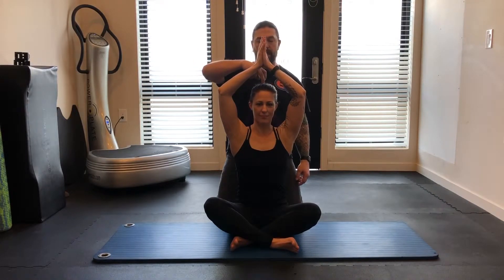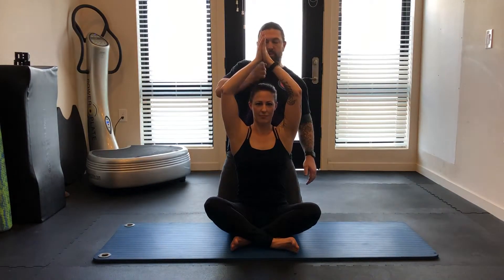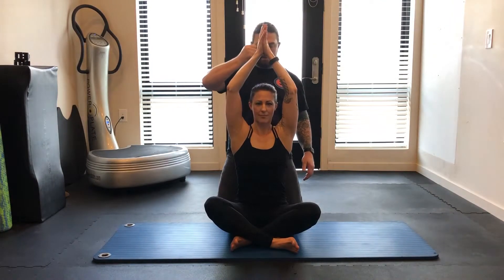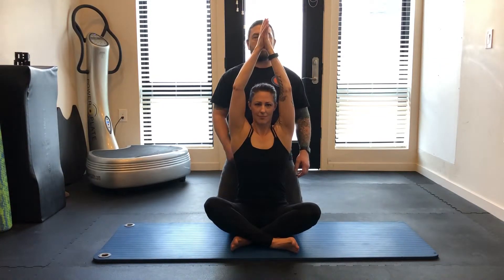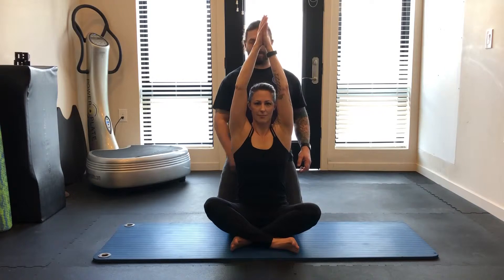All the while, keep your head neutral but imagine there's a rope pulling from the middle of your head right towards the ceiling, drawing everything in and up. Right around your mid spine, think about driving forward — lift the chest a little bit, get taller right through that mid spine.